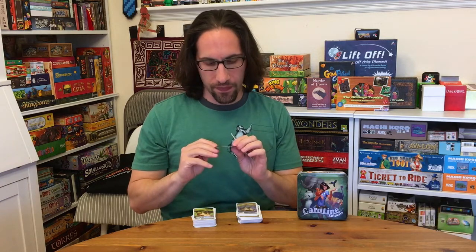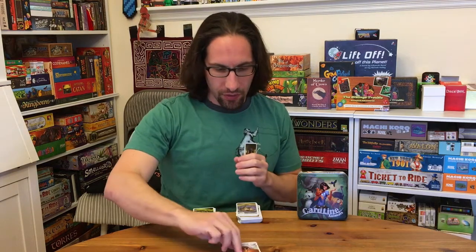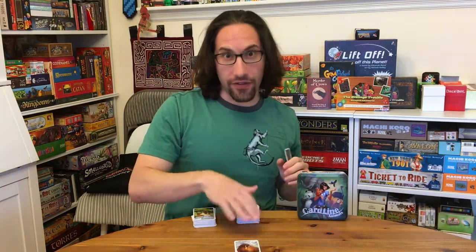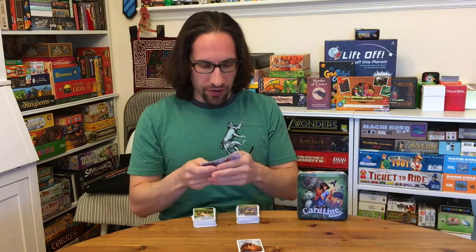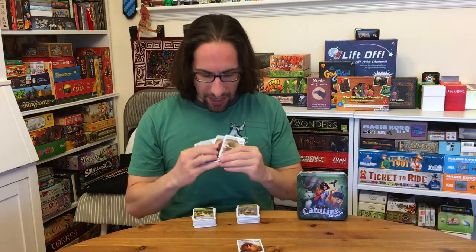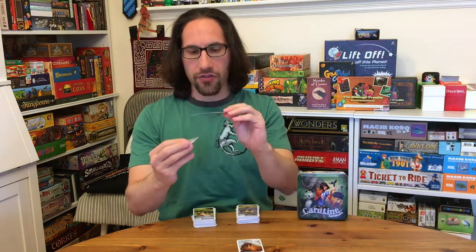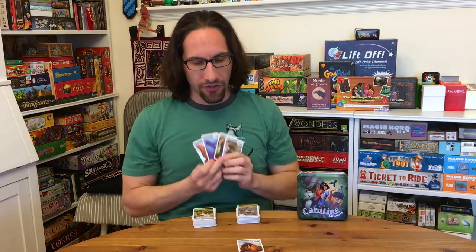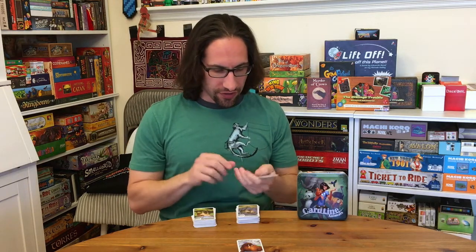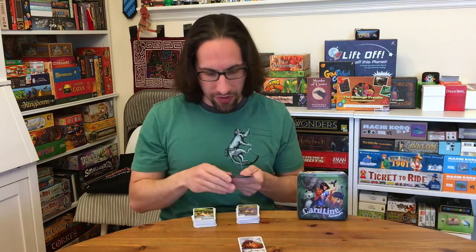To start the game, you're going to pick one category — say it's weight. So I have this walrus, and it's 1.4 tons — heavy guy. Players look at their hands going around in a circle. In my hand I have a crocodile, a gorilla, a whale, a sperm whale, and the red squirrel. What I need to do is determine whether or not this animal is lighter or heavier than the walrus.